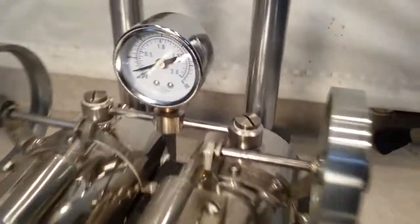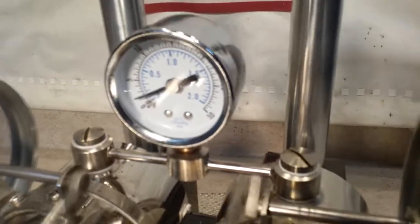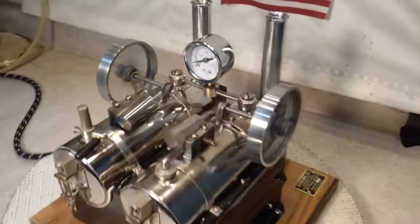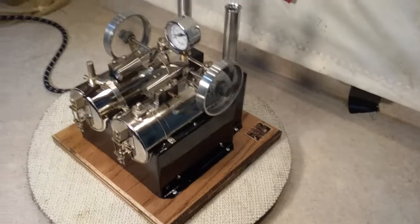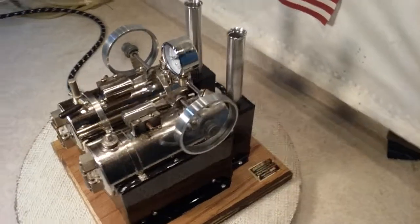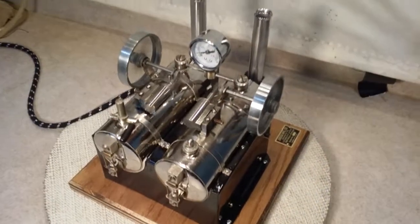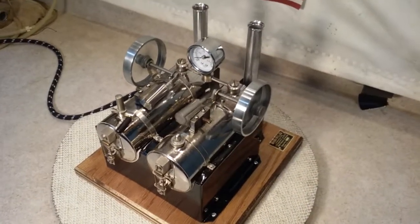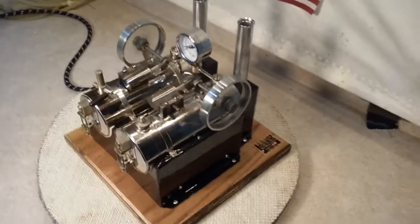They're only running at around about two pounds probably. A Jensen 35 is not a cheap engine — it's a worthwhile engine to make something into. This video is long enough. Thanks for watching, folks. Bye.